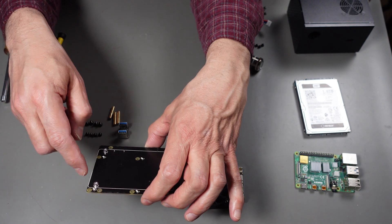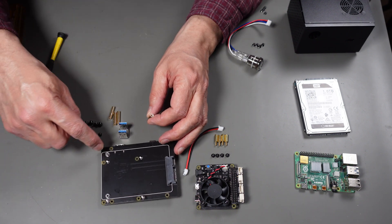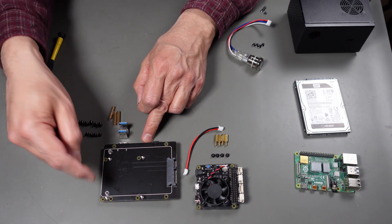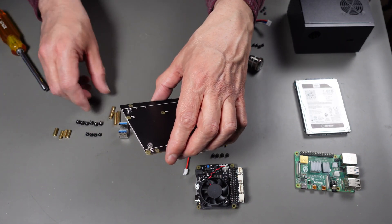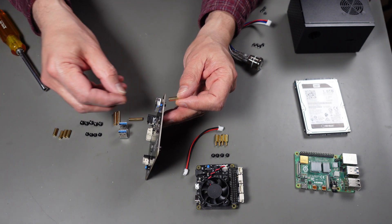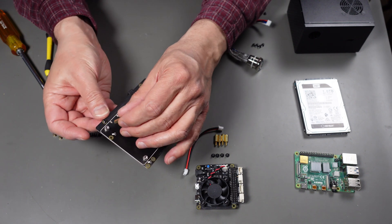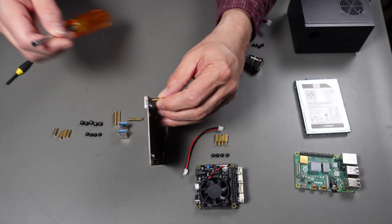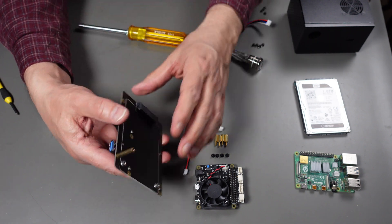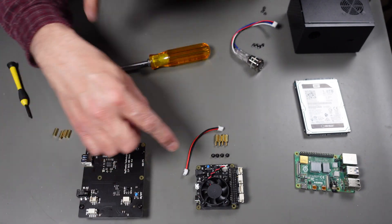The long standoffs go into these holes - the ones without the screw on it - this one, this one, this one, and this one. The short standoffs go into the ones that have the screw on them. They do use different screws. For the longer standoffs I'll put the screw through and then thread the standoff, then tighten it up by using the nut driver and screwdriver together.